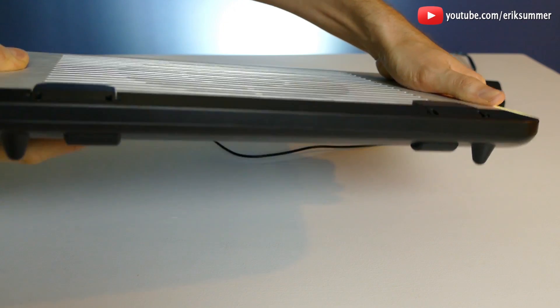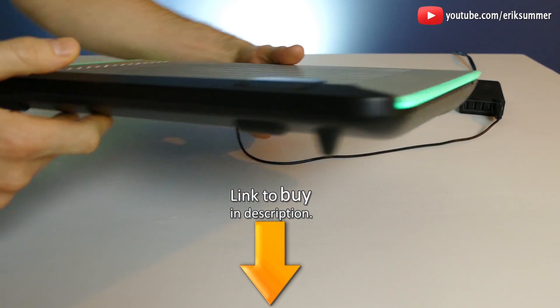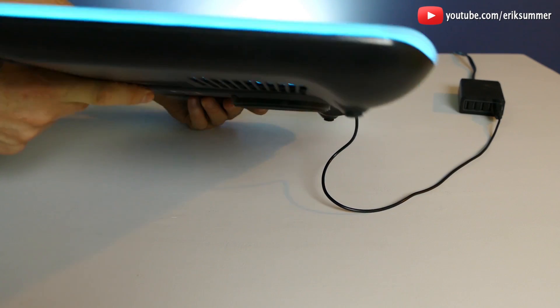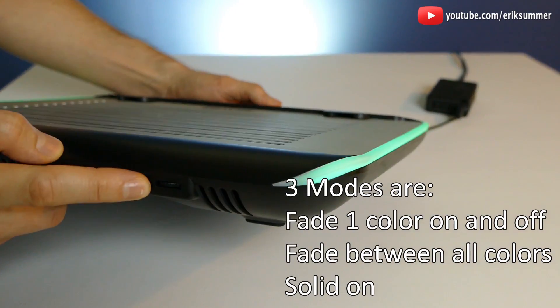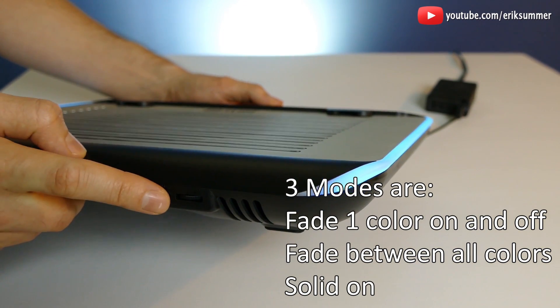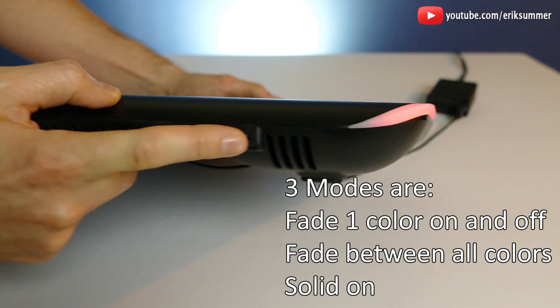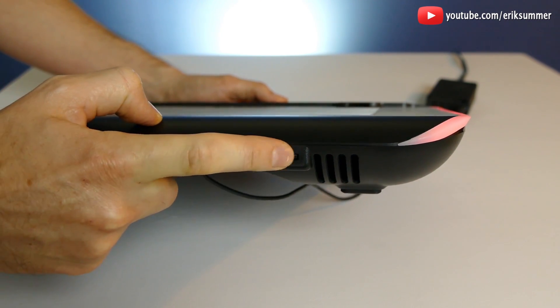If I try to bend this thing it doesn't bend at all. Probably not the best for putting in your backpack and traveling with, but for around the house this thing is going to be really great. In the back you have one button to change the function, so if you wanted to alternate through all the different colors. And over here you have your dial that will turn on your fan and you can adjust the speed.